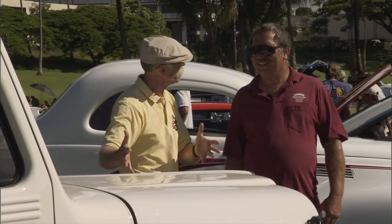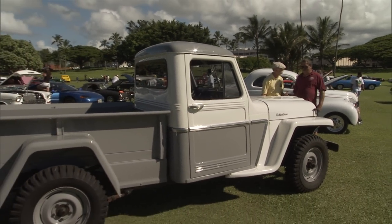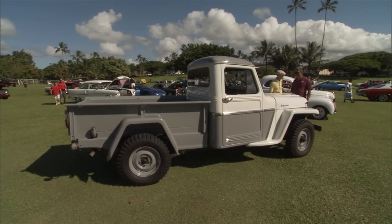Well, Herman, this is an island truck. It's a '61 Jeep. And you've had this sucker forever? Forever. How long? From 1970, it's been in the family.